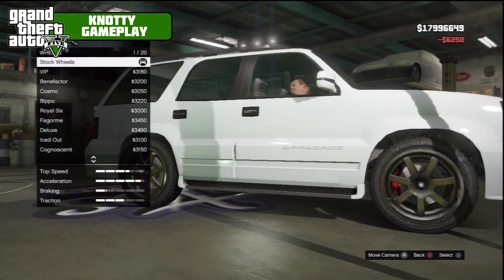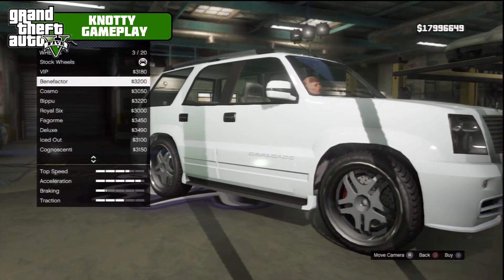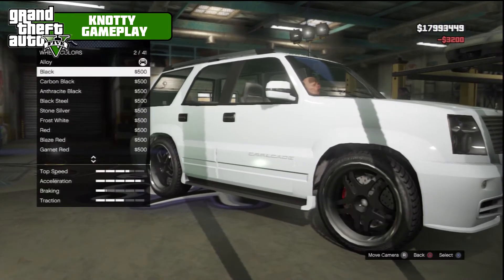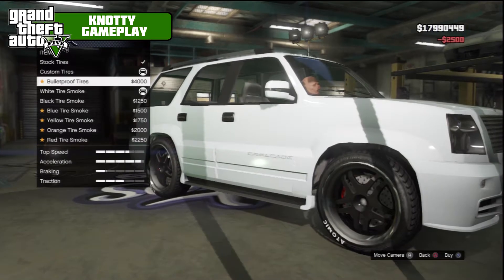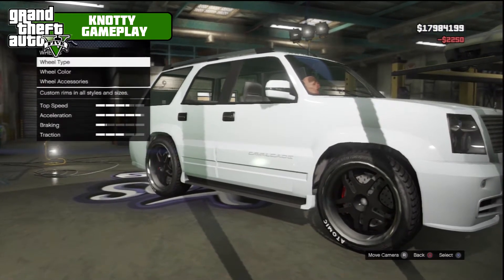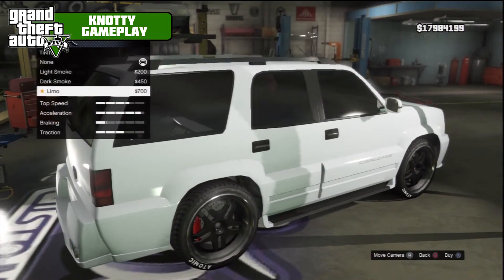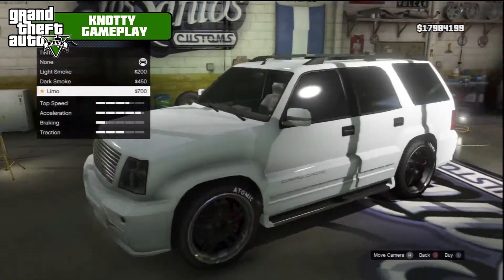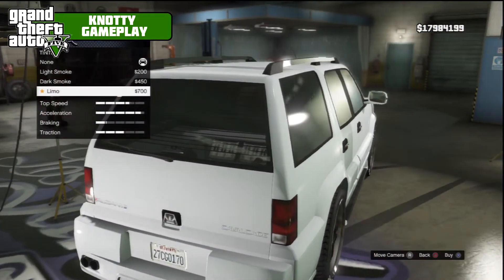For wheels we'll stick with the SUV category and see what looks good — Benefactor wheels, we'll go with those in black. Custom tires bulletproof, and let's go red tire smoke. I don't really want to take away the ICE install because that is quality — I didn't even realize that was available. You can still see it with full limo tint.